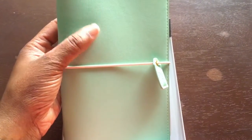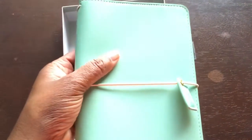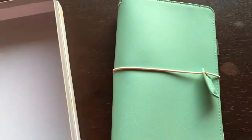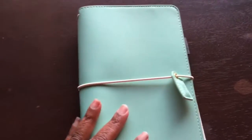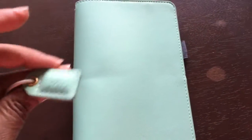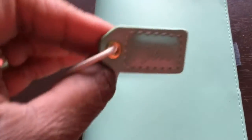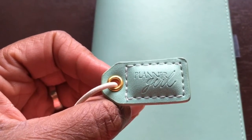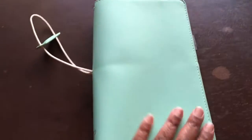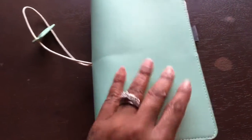I got the Webster's Pages traveler's notebook in the mint green color and I really really like the color. Each one of the traveler's notebooks comes with a little charm on it, and they each have different things. The saying on the mint green one is 'Planner Girl' — that works for me!